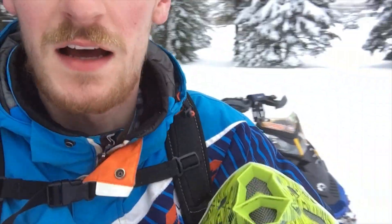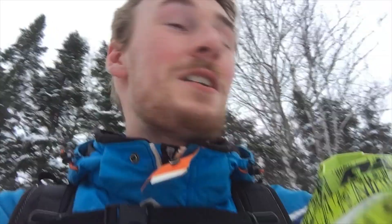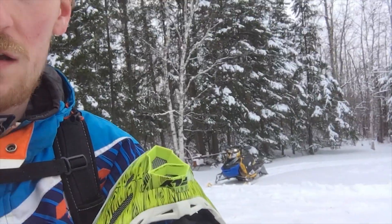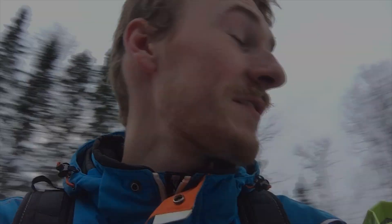So my GoPro died, not sure when it died, but made it home. And I gotta say there's actually quite a bit of snow, a pretty good amount. Supposed to get another 15 next Friday, so once we get that, then I think for sure we're gonna have enough. Cause even right now, that's a pretty good amount and I gotta say it's pretty fun.